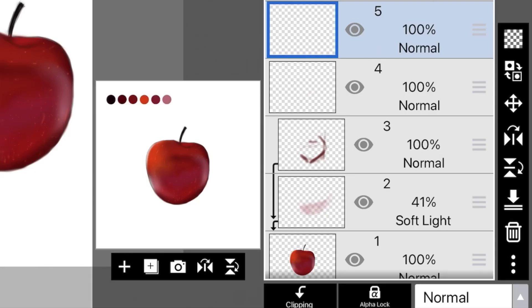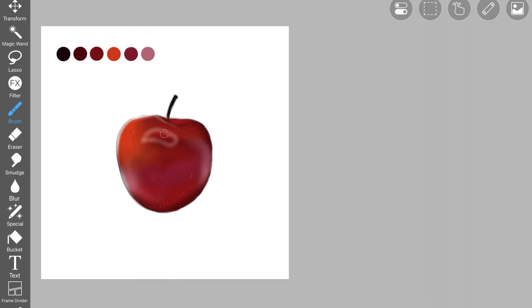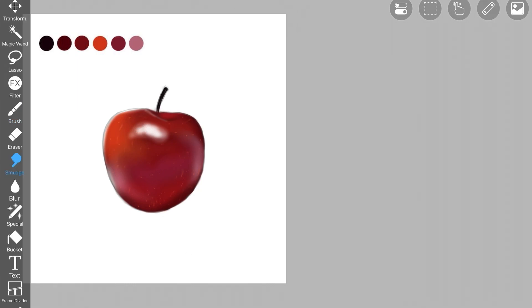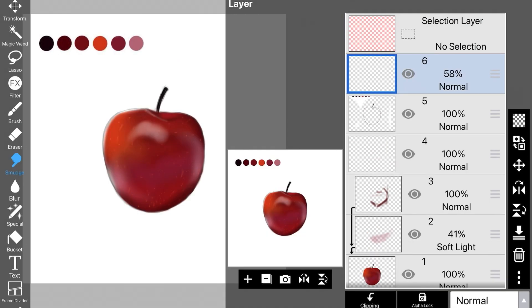Now create another layer and pick up white color. Add it right here. Once happy with the placement, pick up the smudge brush and blend it out a little bit. On the same layer, create this highlight shape with white color using an airbrush, because airbrush helps in creating shapes with soft edges. Because it was looking too much, I picked up my smudge brush and blended it out just a little bit. If you want, you can leave the highlight as is, but I went ahead and decreased the opacity of that specific layer.